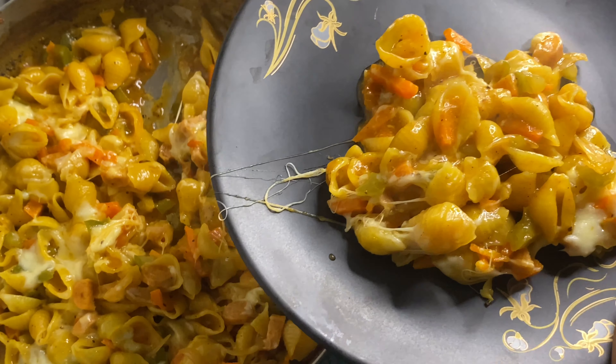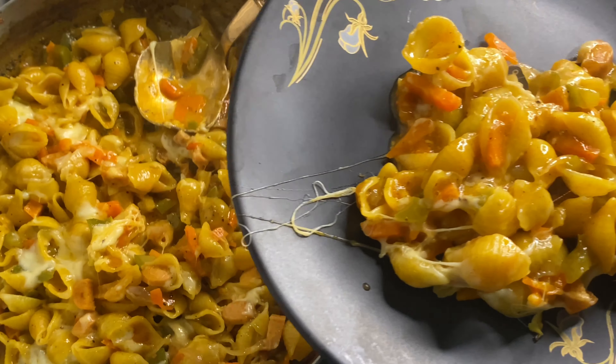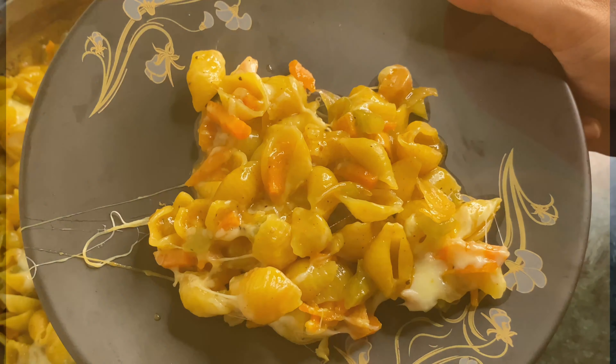If you are watching the recipe, please share the video.